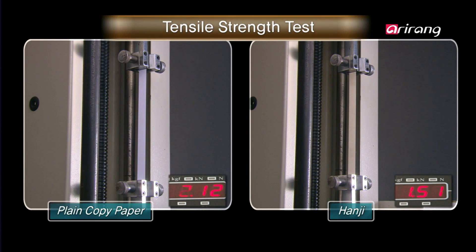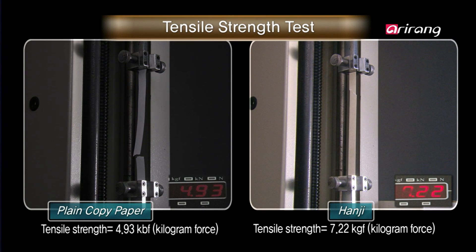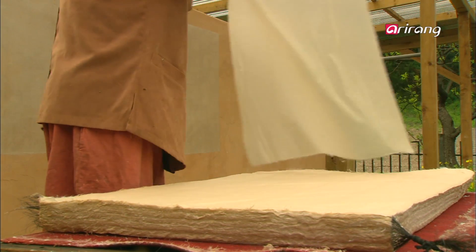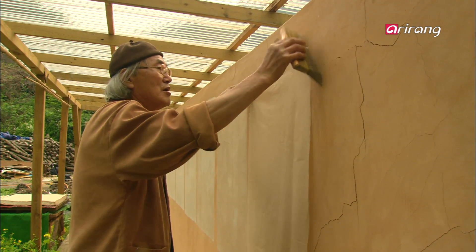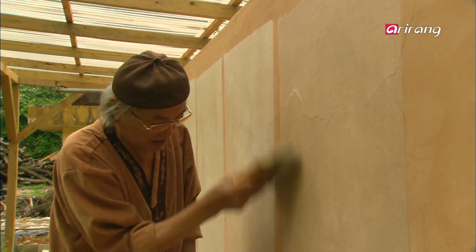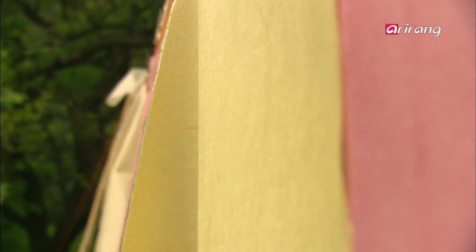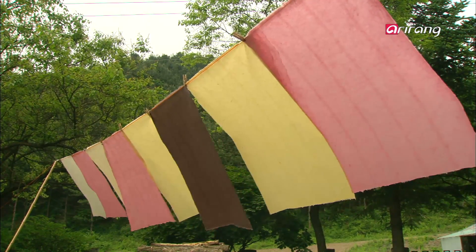Just how strong is hanji? According to tests with ordinary paper, hanji has around double the tensile strength of plain copy paper. The reason hanji was able to be created with such a dense array of fibers was because our ancestors knew about the characteristics of the paper mulberry. The special technique of muljil used these characteristics to full advantage. Hanji is not considered superior simply because of its texture — it is superior and unique because of the science embedded in its creation process.